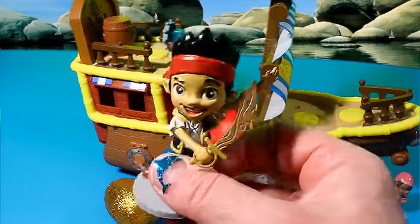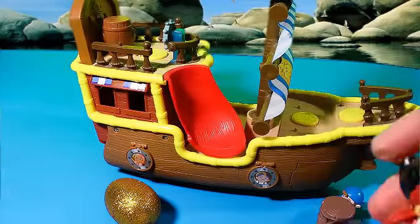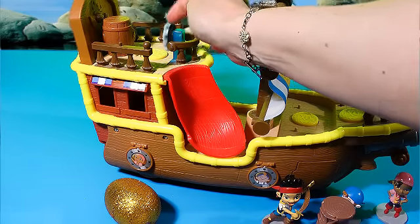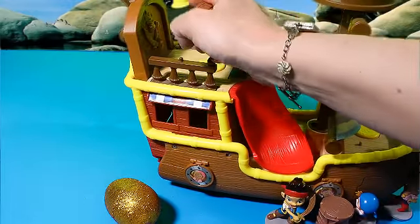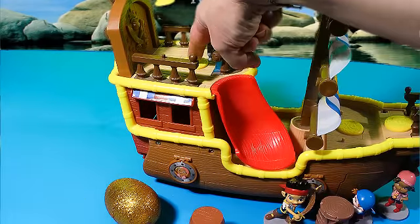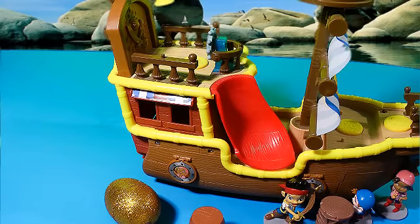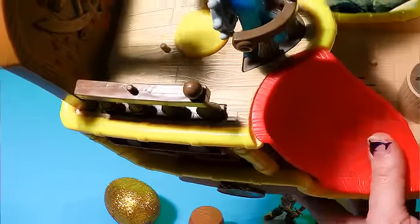Here we have Jake with his sword, ready to sail the never seas and keep his treasure safe from the dreaded pirate Captain Hook. And you can turn this part here as you are sailing the seas. The bell doesn't ding — it just sits there, but it looks nice. And here you push this button to make sounds.